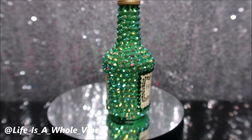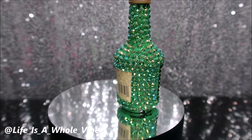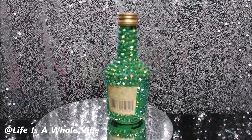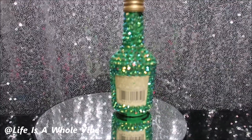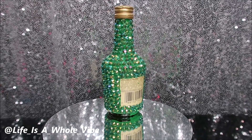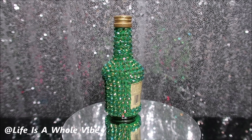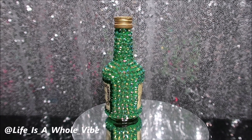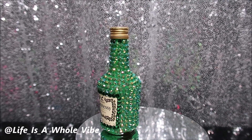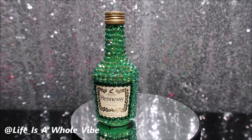Now the B7000 glue did perform pretty well. I let it dry for about 24 hours — it says to let it cure for at least 24 to 48 hours. I really do like these green rhinestones. There is a little area towards the very bottom of the bottle where I didn't add rhinestones, and towards the top I added some four millimeter green rhinestones because I had a little sizing issue up there. I thought it would be okay since I used that same green around the trim.